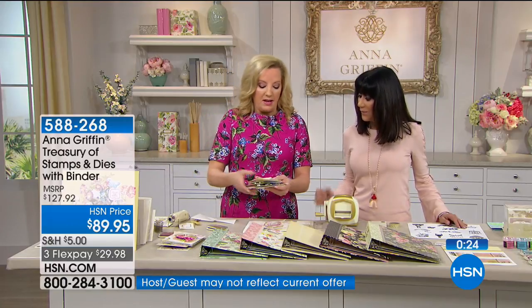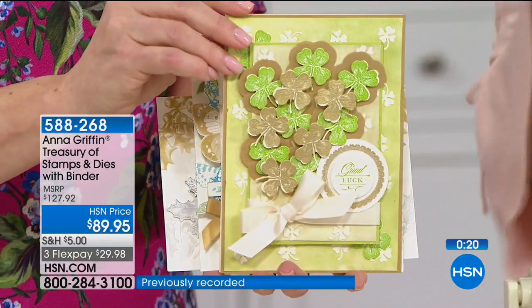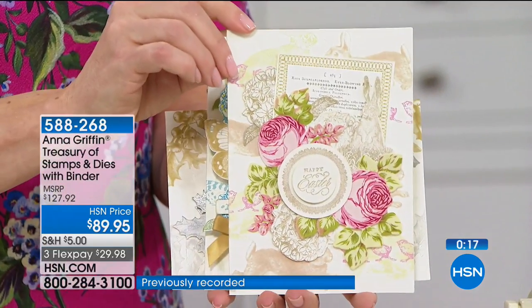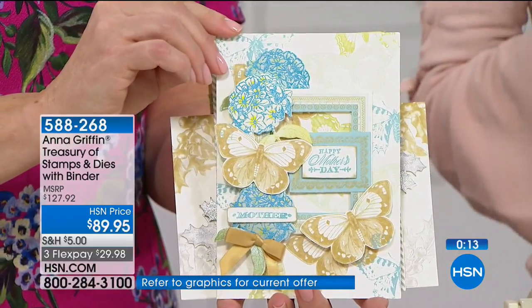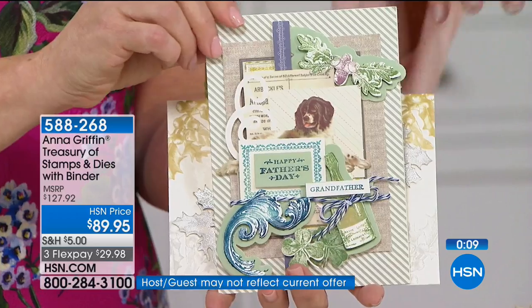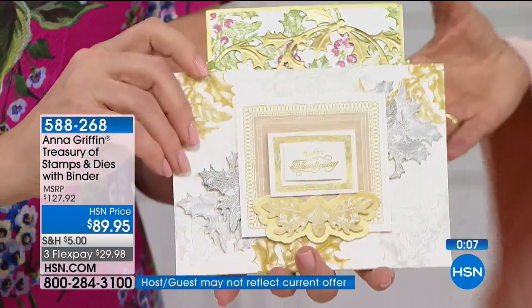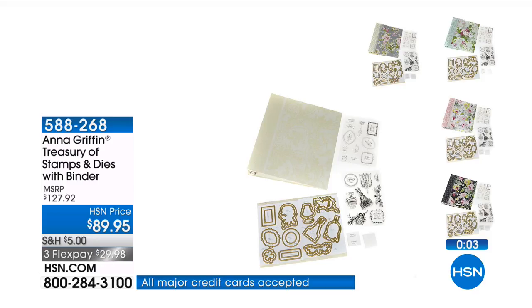We have the ability to show her and them — these are works of art. When you go to buy cards, you can spend so much money — at least half a FlexPay payment — on cards you can make yourself. This collection is so comprehensive, a one-stop shop for stamping. All the way to Christmas right here.